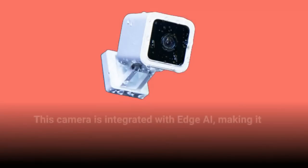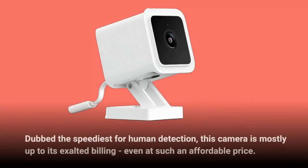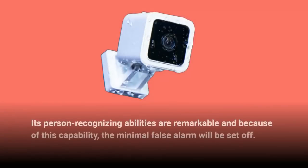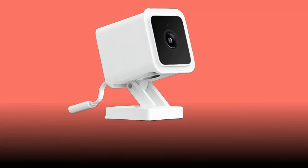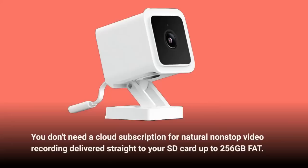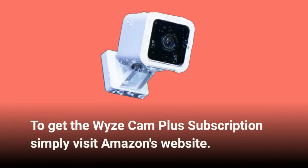This camera is integrated with Edge AI, making it able to recognize human movement without needing cloud computing and providing notifications quickly. Dubbed the speediest for human detection, this camera is mostly up to its exalted billing even at such an affordable price. Its person-recognizing abilities are remarkable and because of this capability, minimal false alarms will be set off. You don't need a cloud subscription for continuous video recording delivered straight to your SD card up to 256 GB.